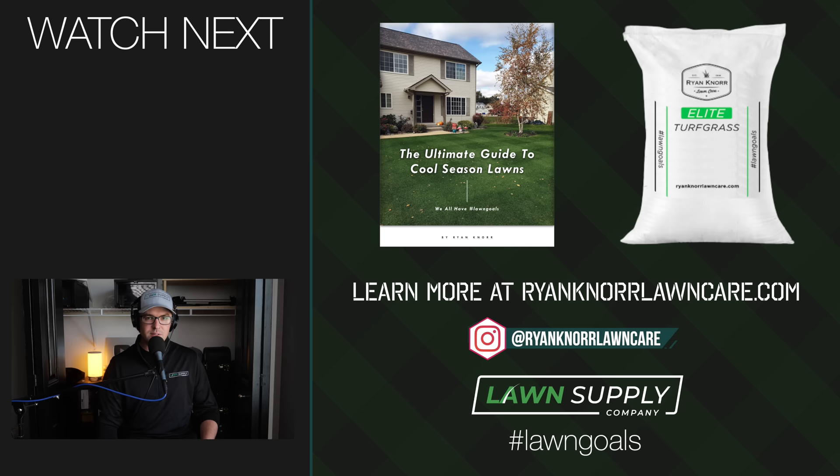That was one season's plan with some very easy tips for taking a neglected yard to something you can definitely be proud of at the end. That playlist will give you some more in-depth info on what I did on this project lawn, but I hope that helped you today to learn some of the basics. Thank you so much for watching and we'll see you next time.